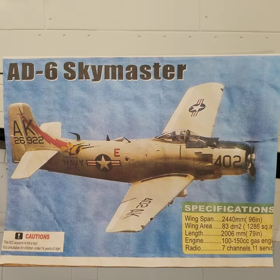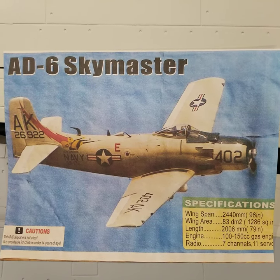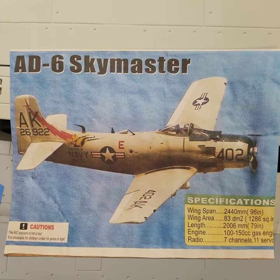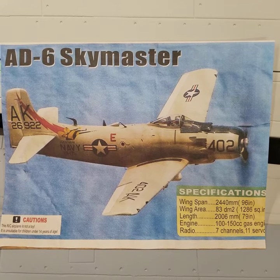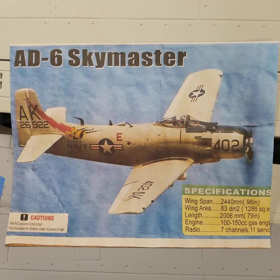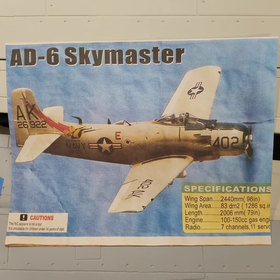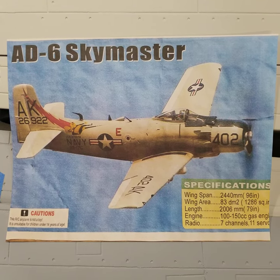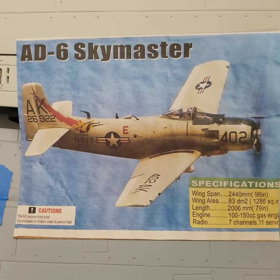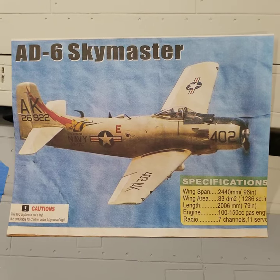Welcome back to the channel and the Hobby Barn Basement. This is Dave bringing you the AD-6 Sky Master, also known as the Sky Raider, from CY Models. I recently acquired this kit from Warbird Models, from Chris and Cindy, who are spectacular people. This model is a first run, so this is not so much a review as it's going to be a build overview and parts overview.